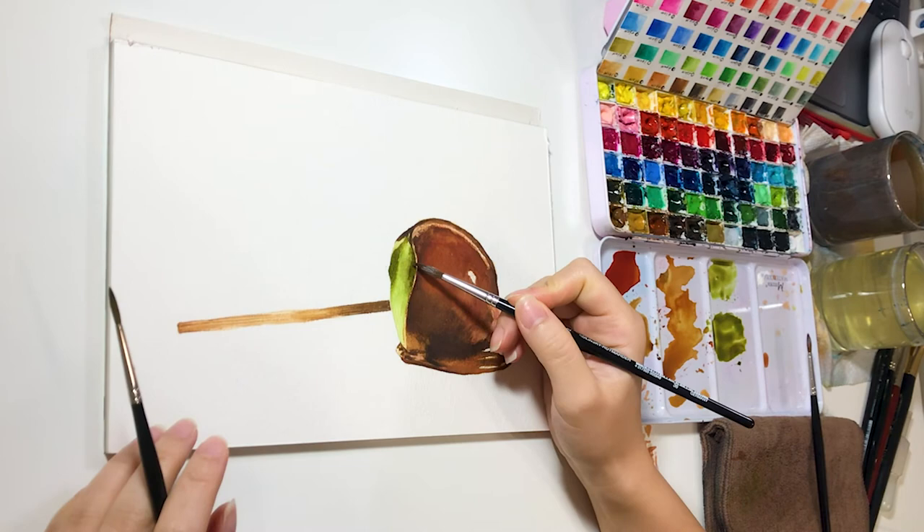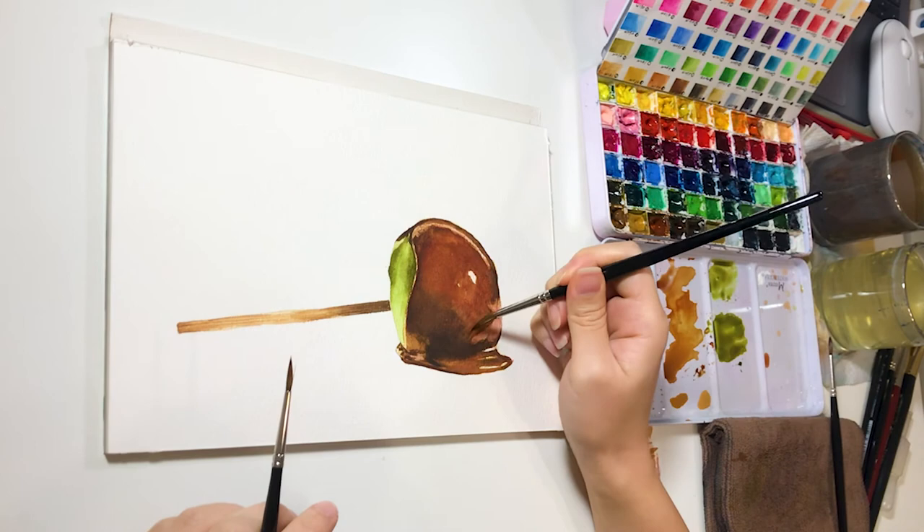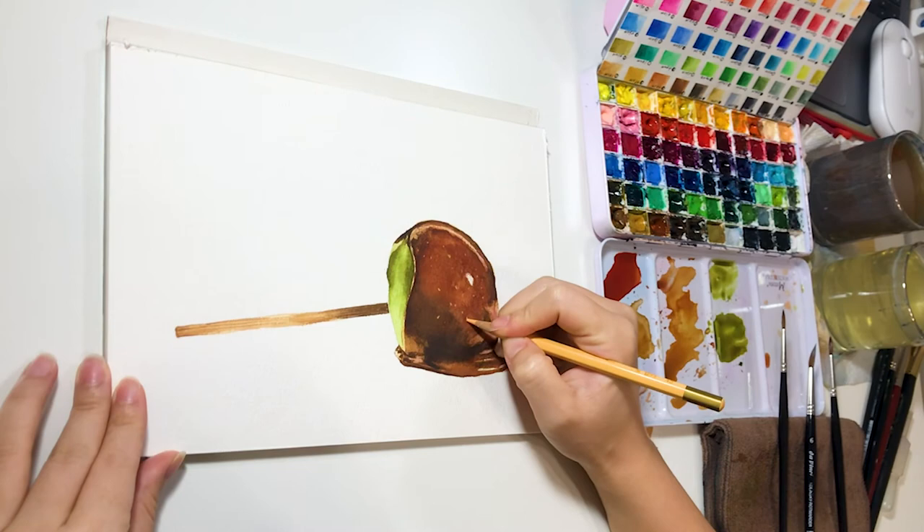Lastly, I used a color pencil to draw out the small white reflections on the caramel. Before I finish painting, I like to go back and see if there are any details missing or any areas that need to be strengthened again.